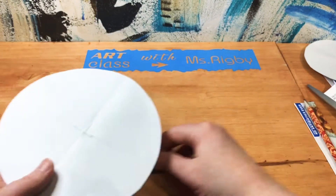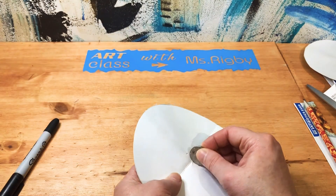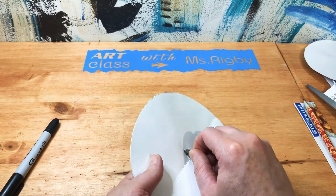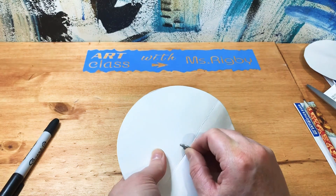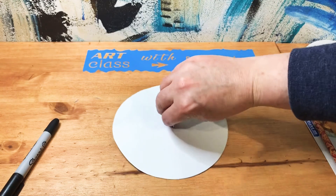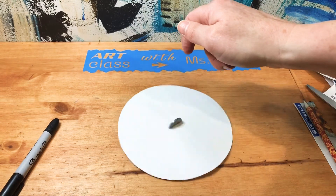I'm going to test my coin — this is just a nickel I found in the laundry room. That looks pretty good. This is going to be the top, so let's test it out. Ooh, nice!